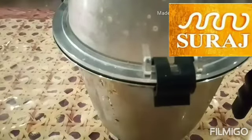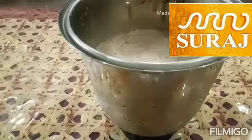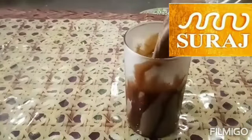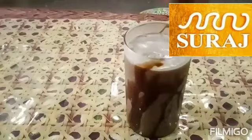Let's serve it. I will take a serving glass and decorate it with Hershey's chocolate syrup. Let's pour it. I will add some chocolates to decorate it.